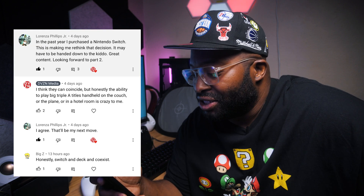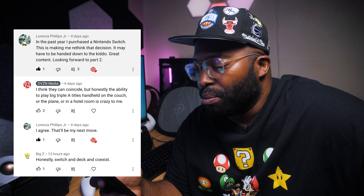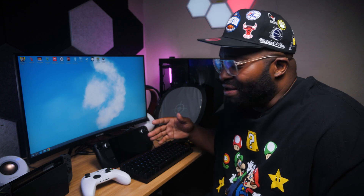I want to address this first comment from a good friend of mine, Lorenza. He said: 'In the past year I purchased a Nintendo Switch — this is making me rethink that decision, it may have to be handed down to the kiddo.' I replied that they can coincide. The Switch had been my previous favorite console before the Steam Deck arrived. I'm just a PC gamer now. The Switch is still here for when I want to play the new Zelda, but being able to play Red Dead Redemption 2 and Cyberpunk 2077 on the go makes the Steam Deck my new favorite. They can definitely coexist.